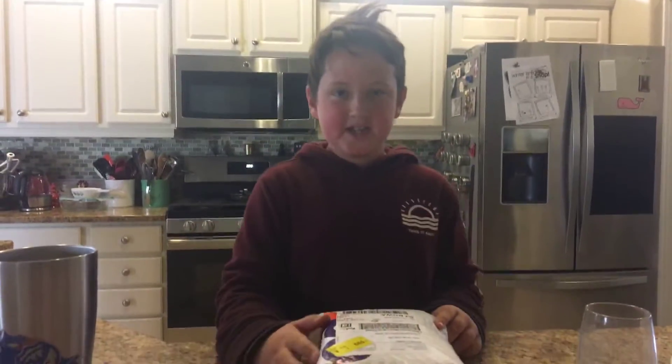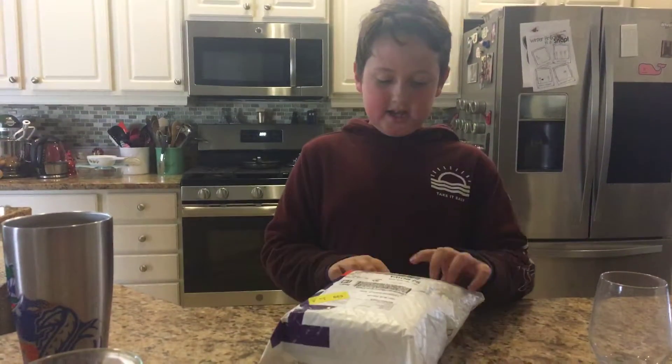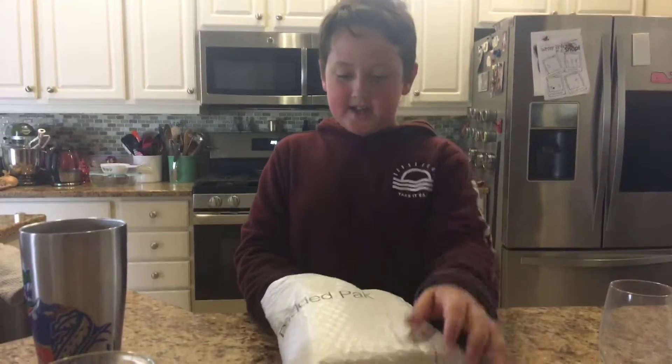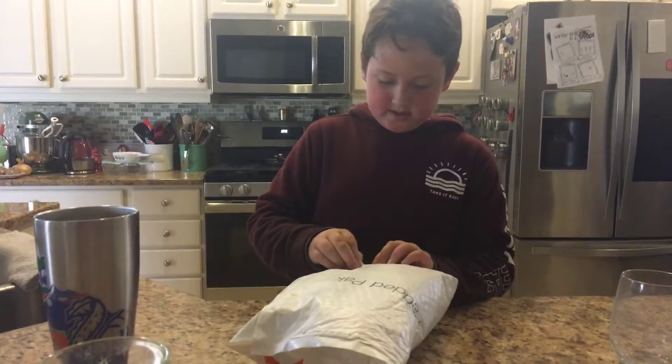What's up guys. So today we have a new package — I ordered some cubes and they just came today, so let's open this up.